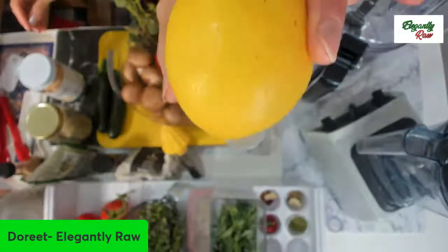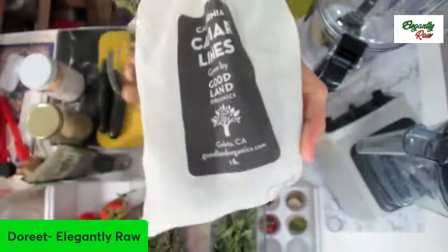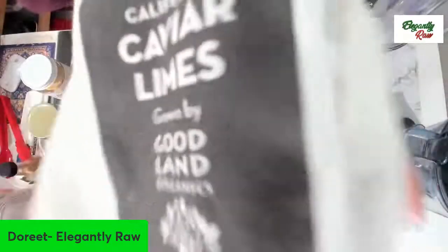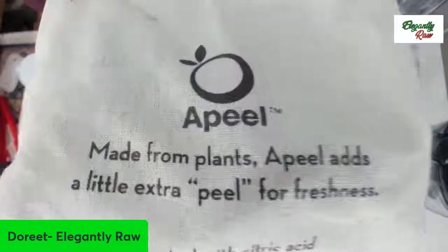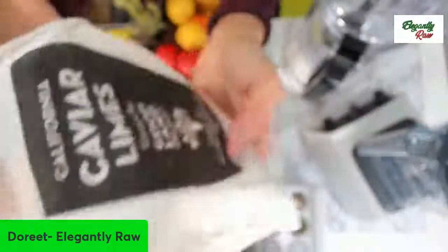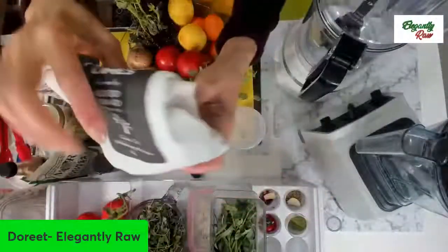Of course, we're going to be having some lemons. And while we're at the lemons, you may as well know that we're going to be using some of these incredible caviar limes that I so love. This is straight from the farmers, from Farmstand. It comes in this bag so that it stays really fresh for a long time — and no plastic. Those of you who've been following me for a while know that I use these quite a lot.